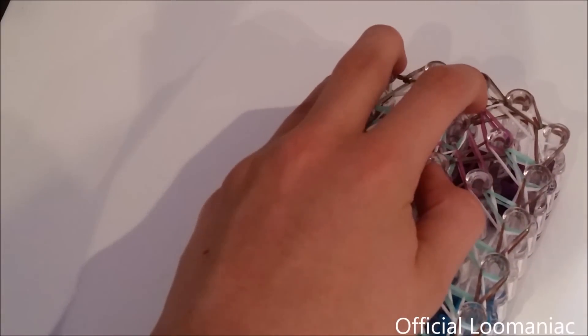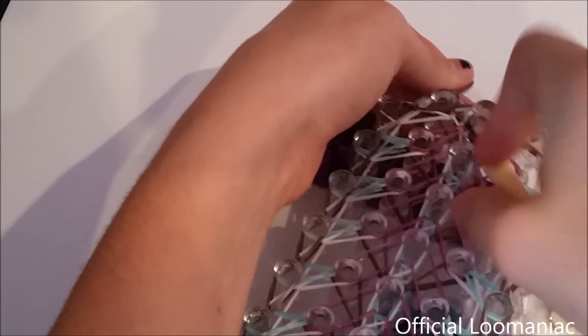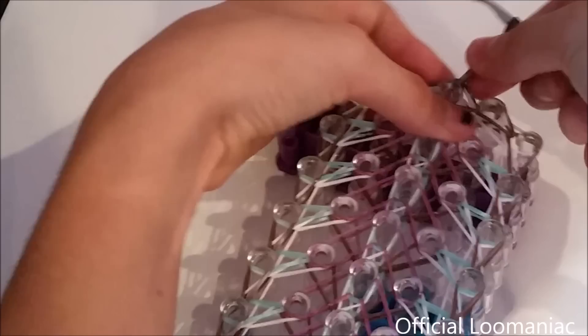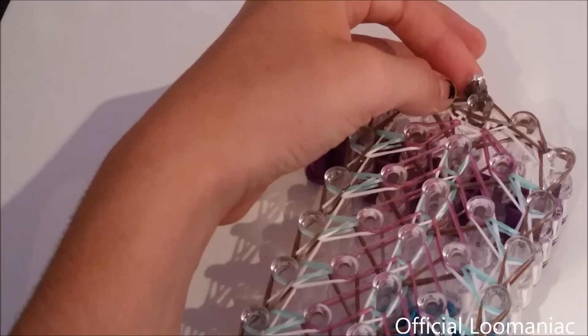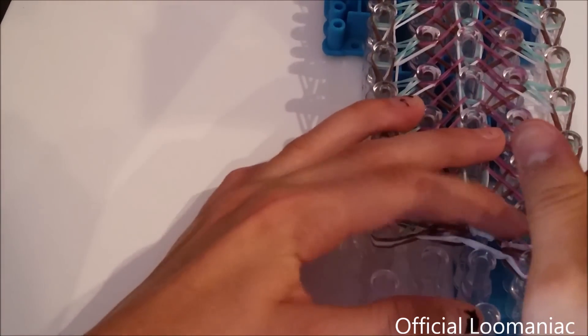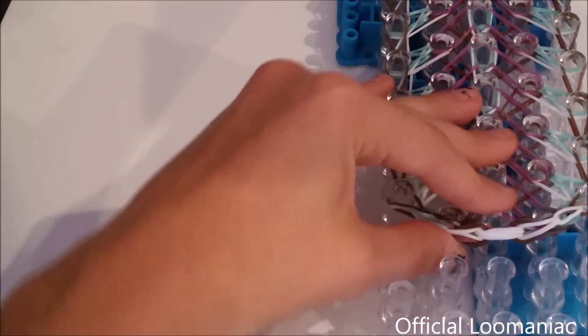Now you can take one band or two — I recommend using two. Just stick your hook through that middle pin, make sure you get through all the bands, put your hook on those bands, and pull it through. Just like that. Now you'll want to attach your c-clip — I forgot to get one, so I'll go grab one and be right back. Alright, so I grabbed a c-clip and attached it, and I'm ready to remove our bracelet from the loom. So carefully with your hook, remove it from one pin at a time — do not tear it off, because you could break some bands.